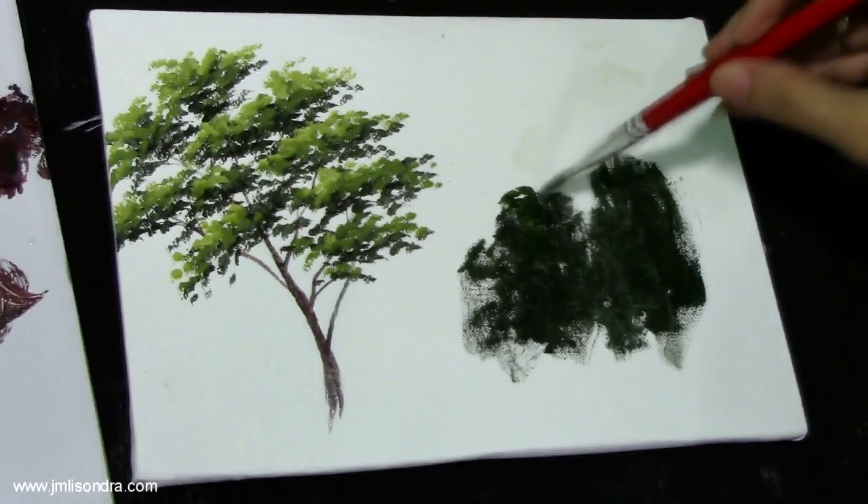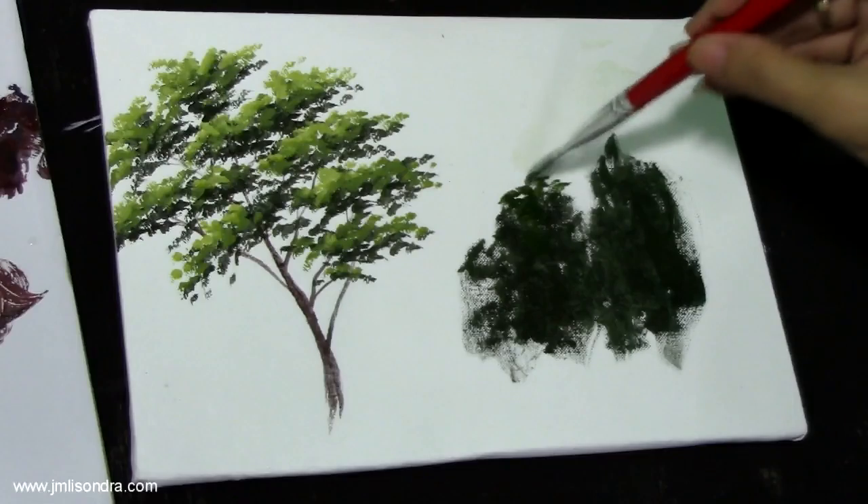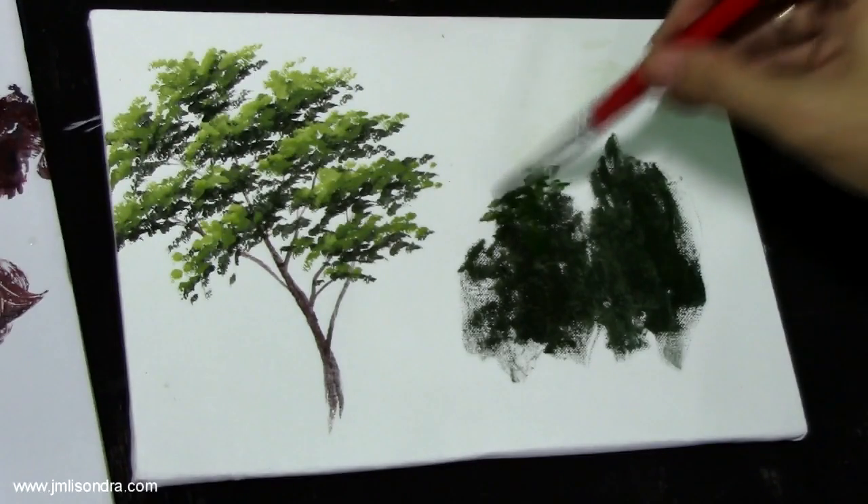Use the tip of the brush to create some tree-like textures.